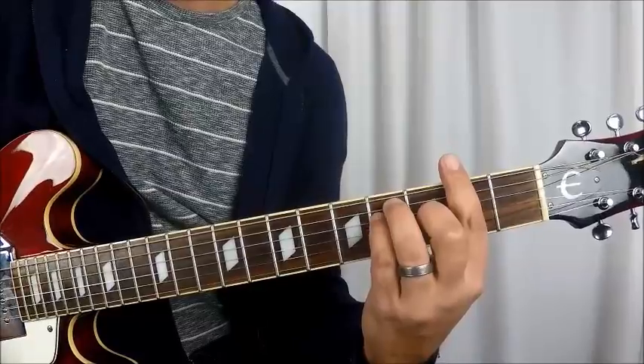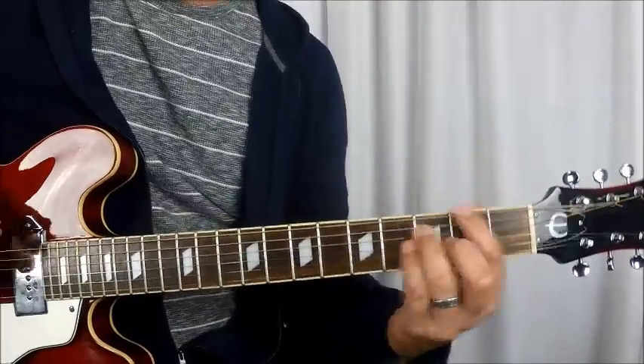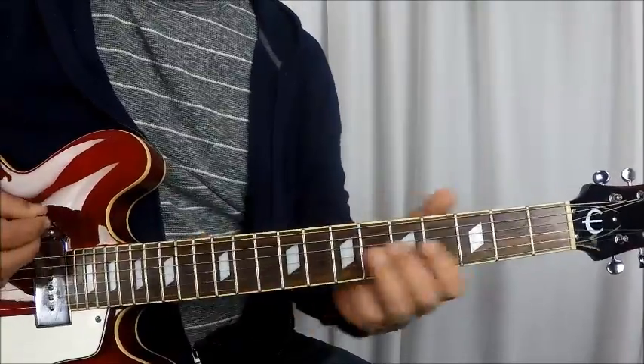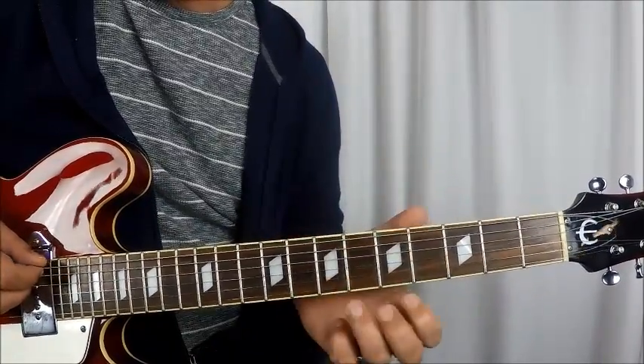And then you just do F sharp by itself and then F. And that will bring us to our main riff. So, what we have for the main riff is going to be an open E string. This is E standard, so your E string is open here.